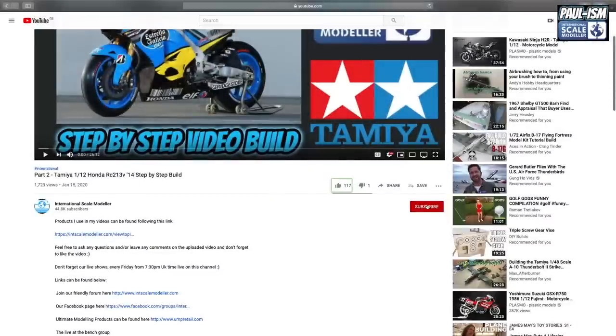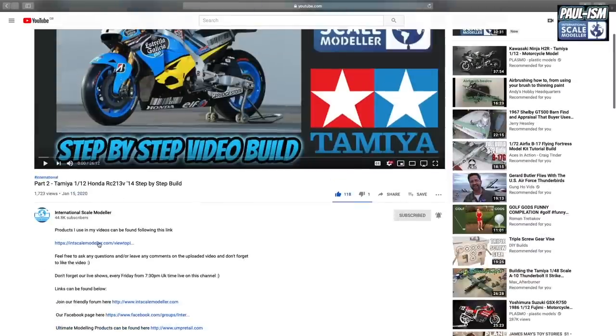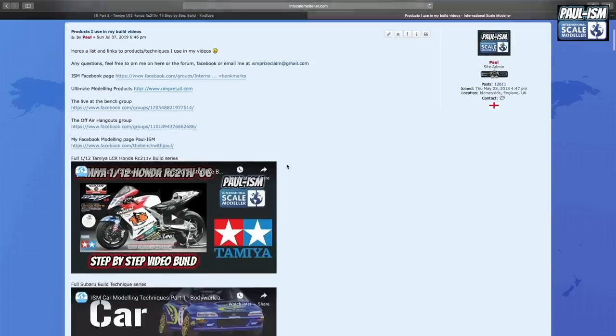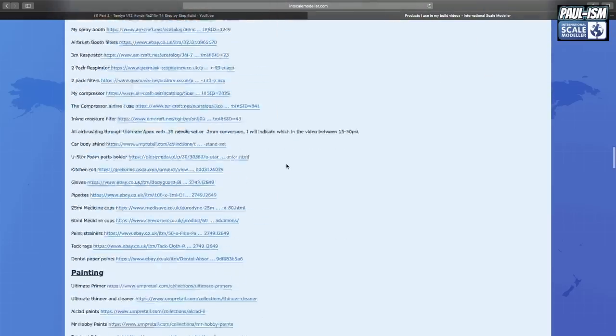Is there anything in this video that you see and think, where did they get that from? It's probably on the list mentioned in this segue. Make sure you subscribe to the channel, click the little bell notification, hit the like button and leave a comment - I read and reply to all comments. If you scroll up in the description there's a link to a big long list of all the items I use in my videos.